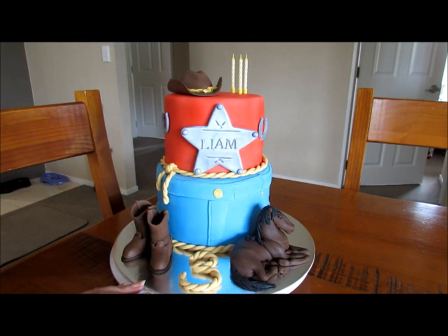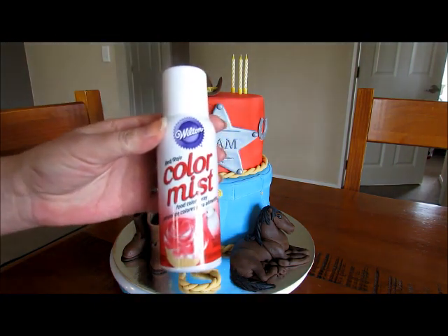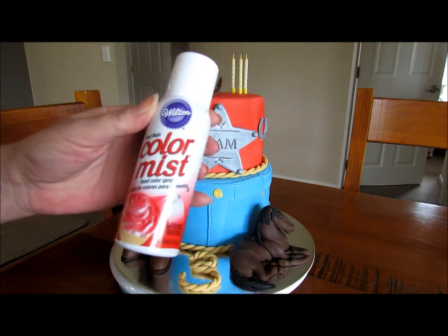I wanted it to be a nice bright red, and because it's for a three-year-old I wanted the jeans and the top to be quite bright. Unfortunately gel colors don't always get there, so I actually used this, which my lovely husband got for me from America — you can't get it in New Zealand.